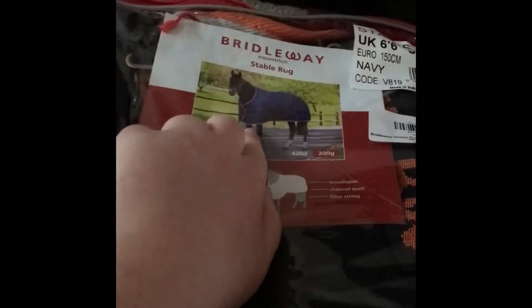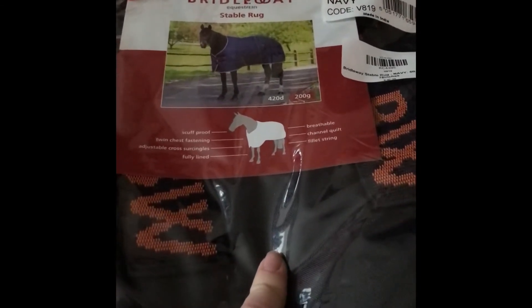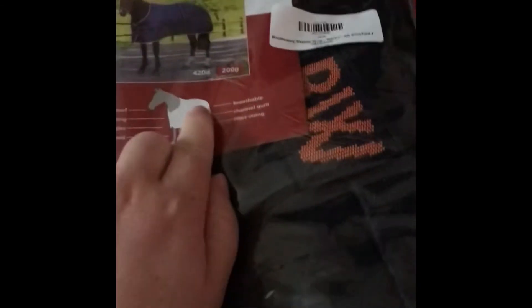The first stable rug I got is the Brideway stable rug. Lexi's size is 6'6", and this is a 200 gram rug. This is the rug she's going to be wearing on Saturday night when she's clipped, because usually you'd only put on 200 grams at this time of year.